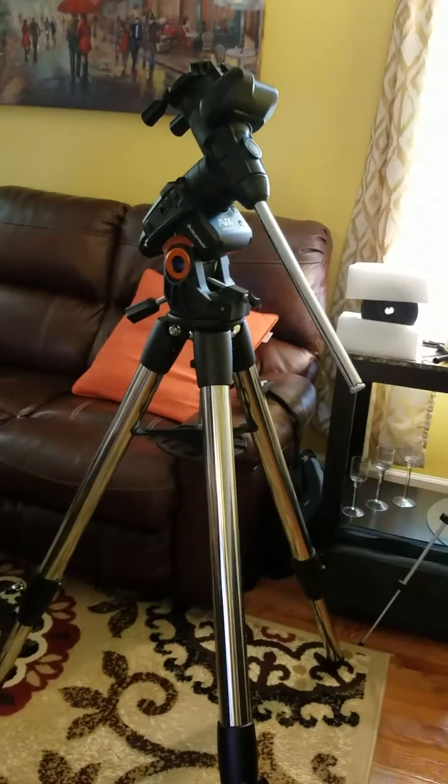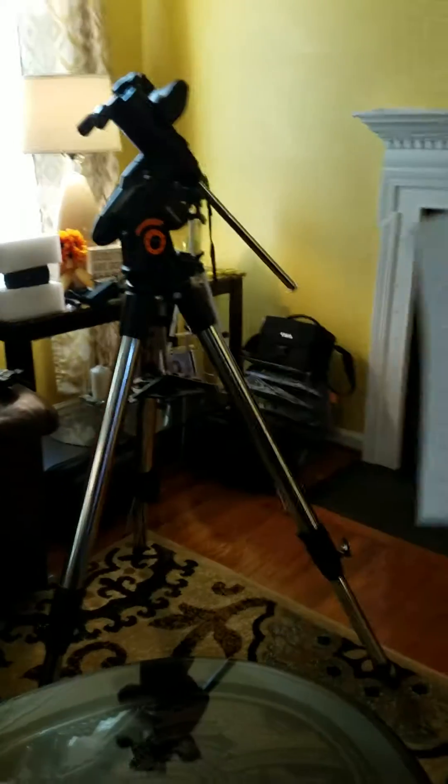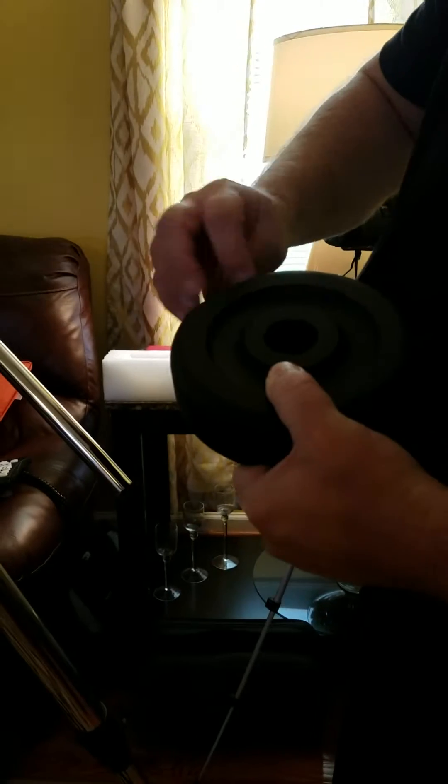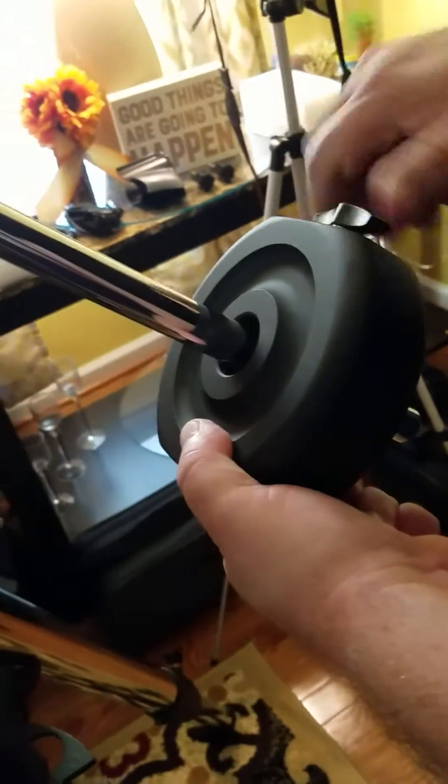Ladies and gentlemen, this is the unboxing of the Celestron Advanced VX Equatorial Mount. Let's go ahead and put the counterweight on so you can see what that looks like. This is the counterweight — it goes on here and slides on like so, then you lock this down onto the shaft and secure it at this end here.